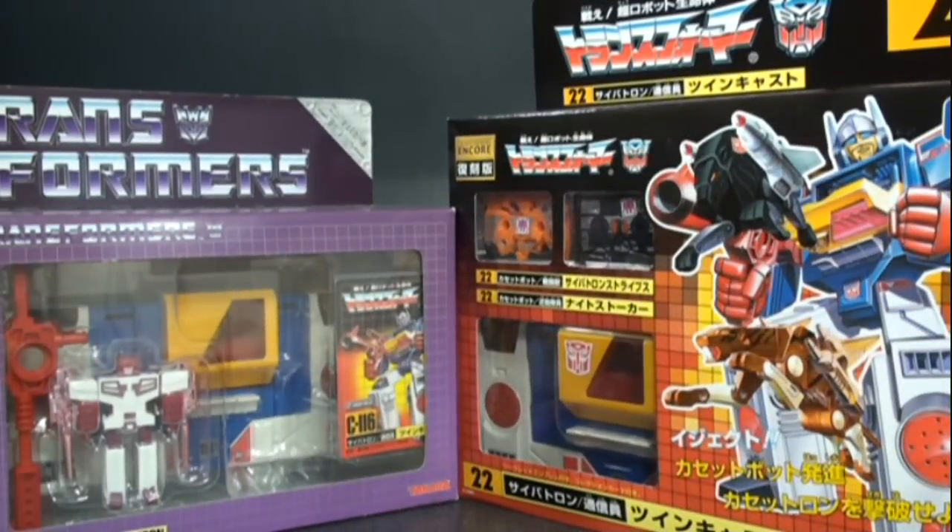Welcome back to another Transformers review. Today we're taking a look at two different reissue versions of Twin Cast. The original release came out in 1987, packaged with Steel Jaw, and it's kind of hard to find on the secondary market with a hefty price tag. It may be because it was released at the tail end of Headmasters — Sound Blaster and the late-release cassettes are really expensive.